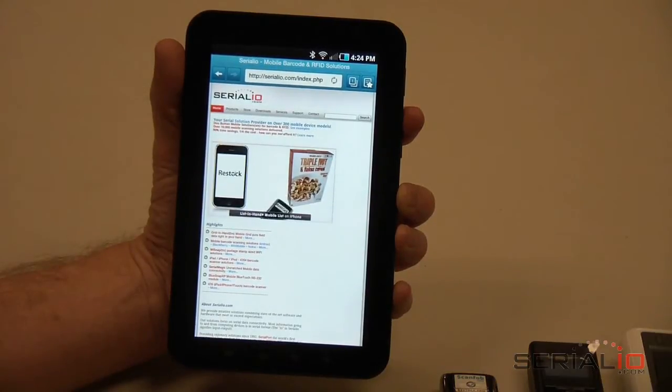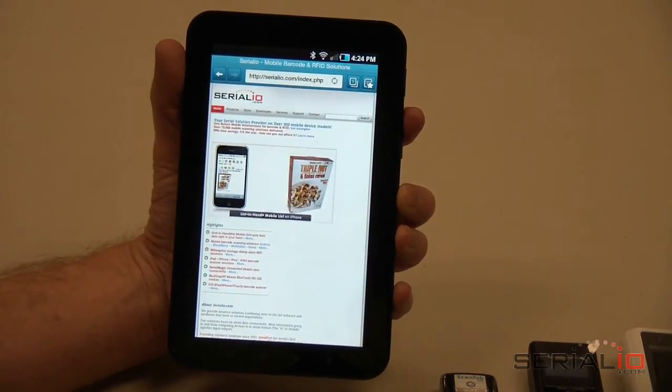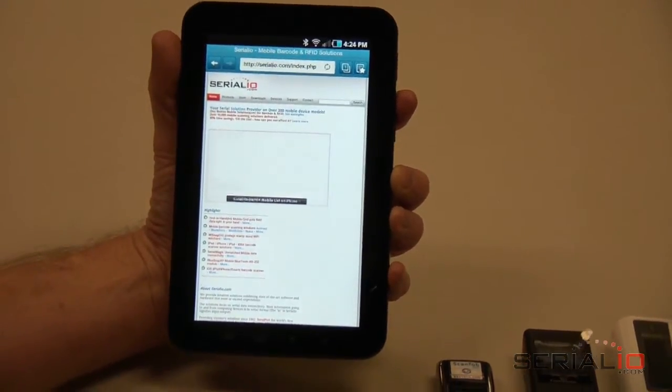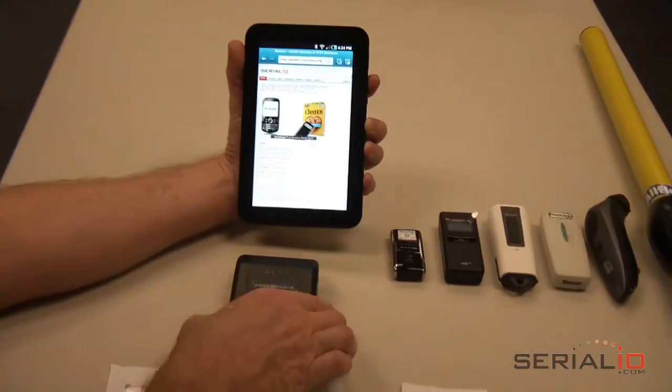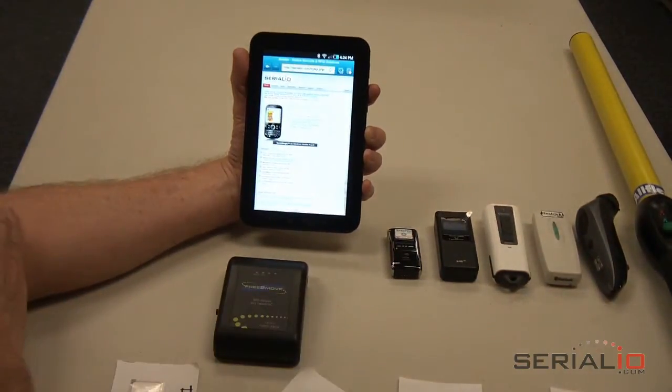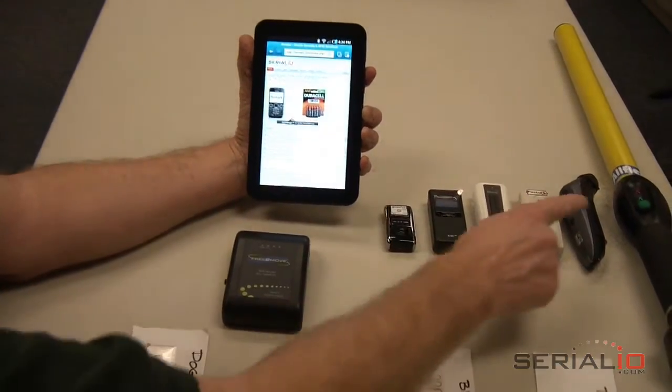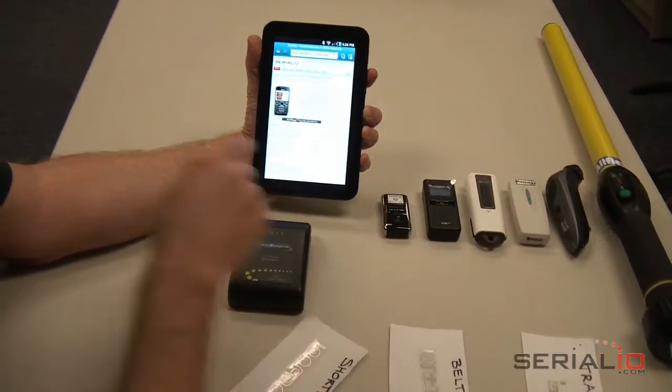This video demonstrates using the Grid-in-Hand Mobile Grid app running on a Samsung Galaxy to collect RFID tag data from a Gen 2 Bluetooth RFID reader and send the data via the Internet as an Excel spreadsheet. This same mobile grid process can be used with other RFID readers and barcode scanners available from SerialIO.com.